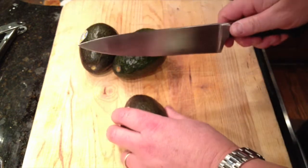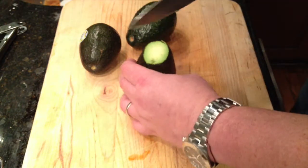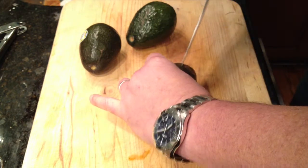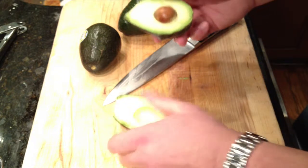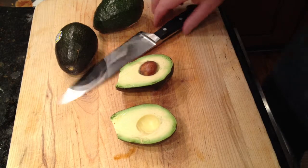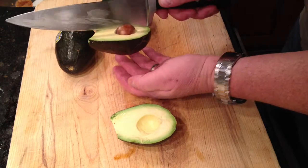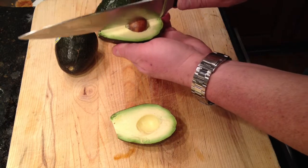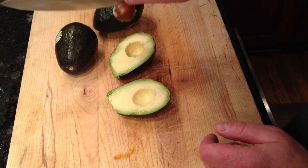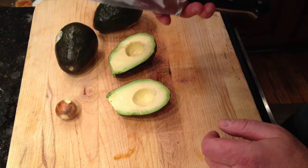To prepare an avocado, I simply cut off the top and then slice it around north to south, and then twist it. Invariably, you'll have one side that has the seed and one side that doesn't. To remove the seed — and do this carefully of course — you simply take your knife and give it a good whack into the seed, and then give it a twist, and the seed should pop out. Then to remove the seed from the knife, just squeeze carefully on both sides of the knife and the pit will fall off, and you won't get cut. Set that aside and do the other two.